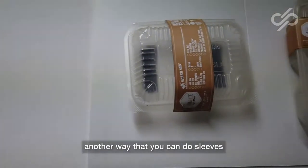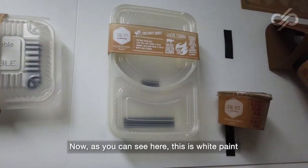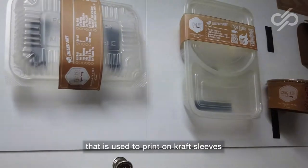Another way that you can do sleeves would be to do them in craft paper. As you can see here, this is white paint that is used to print on craft sleeves.